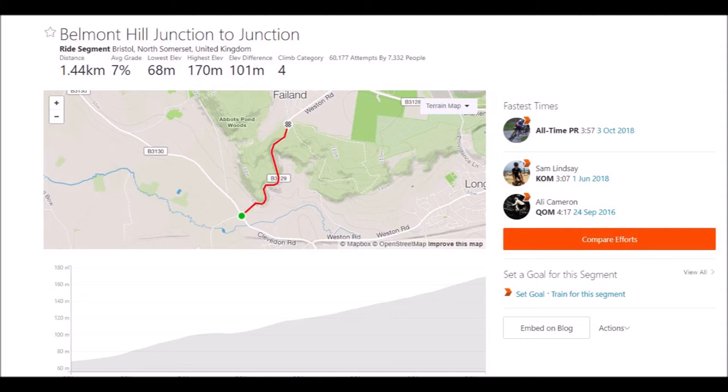Once I've decided what it is, I then look at the distance, the gradient, and then obviously look at the map. You can see here there's a bit of a dip halfway through and then it basically steepens off. That gives you an idea of how you want to ride it — probably want to pace it relatively even, maybe a little bit harder at the last part because it seems steeper.